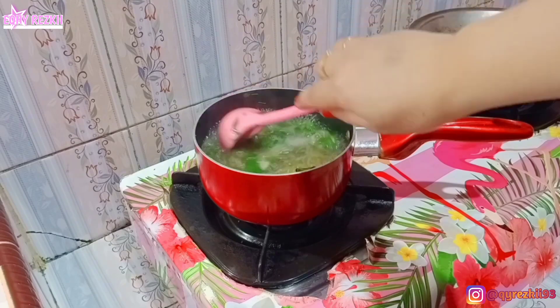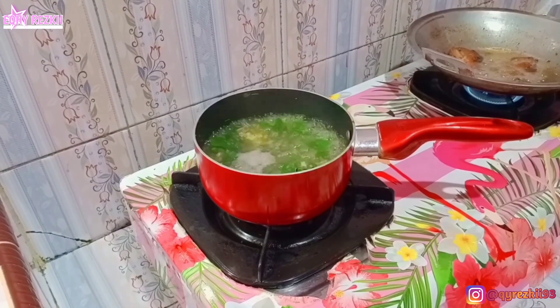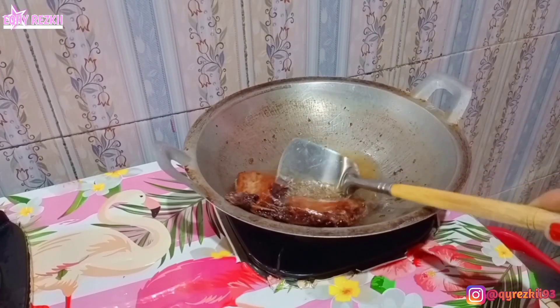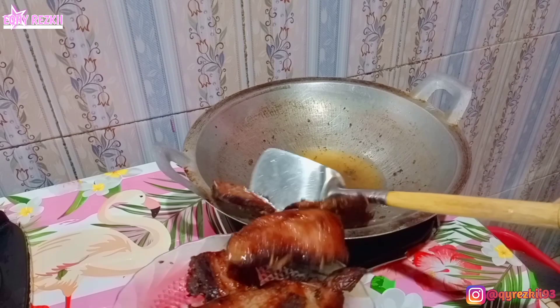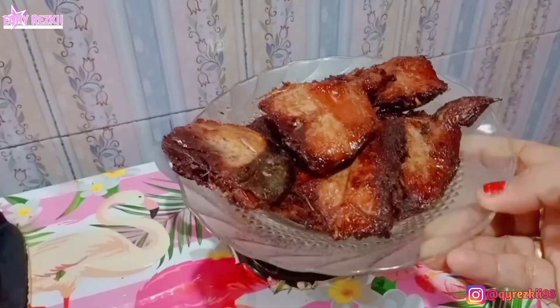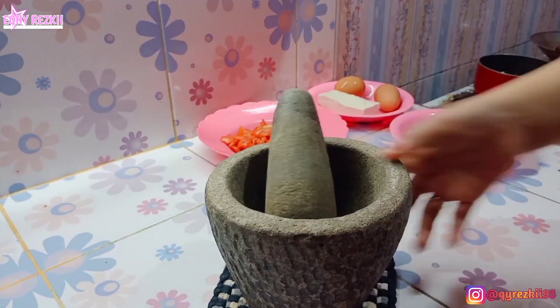Ini untuk ikannya aku selesain ya goreng-gorengnya. Karena jadinya itu 6 potong, aku mau goreng semuanya aja. Dan ini tuh udah selesai, aku angkat. Hasilnya tuh jadi kayak gini ya, dan banyak — bisa sampai malam. Terus lanjut, kita ulek-ulek dulu bumbu buat tumis ikan tuna asapnya.